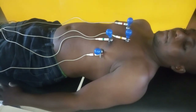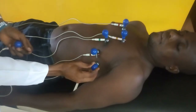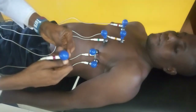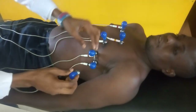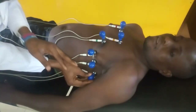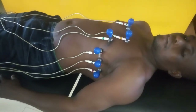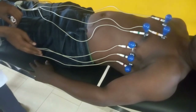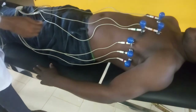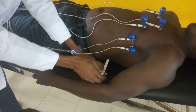That will take us to V5. The same fifth intercostal space — you place it there. Then the last one, which is V6, you are going to place it on the mid-axillary line. Having done that, you must make sure the electrodes do not tangle or mix with each other, because if that occurs it will cause stimulus artifact.